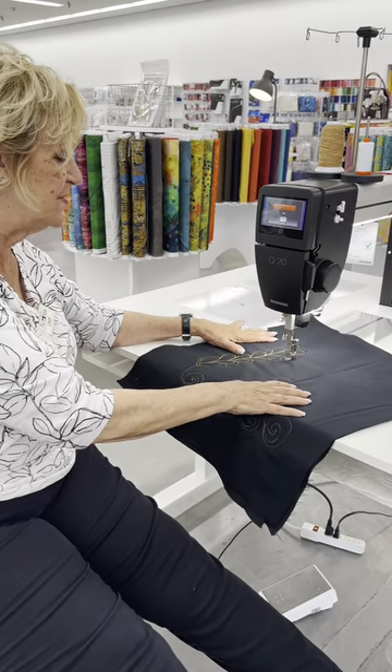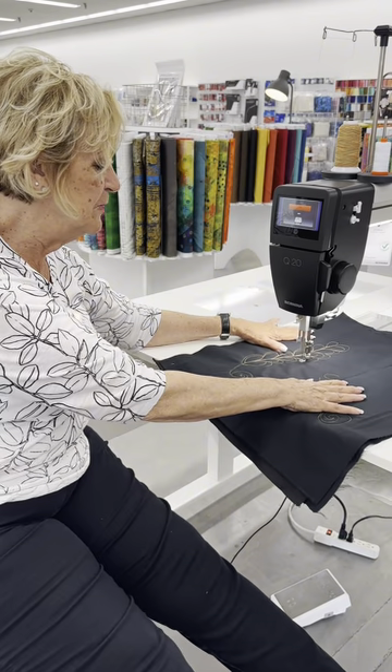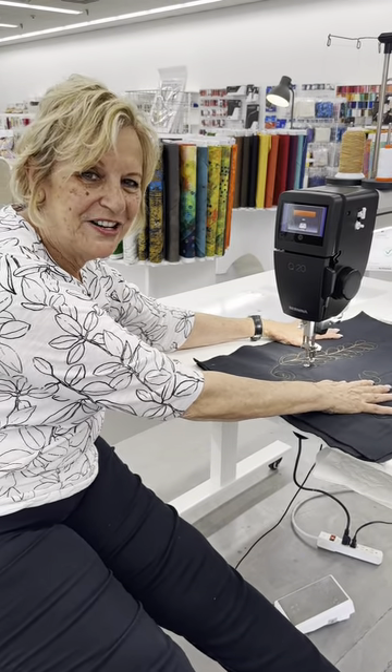Come in and see us at Authorized Back and Sew and we'll sign you up for this class. It'll be a wonderful class that you won't want to miss. Come and see us — Authorized Back and Sew.